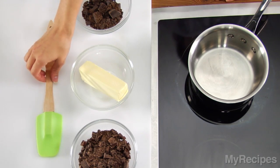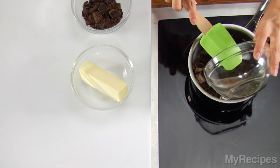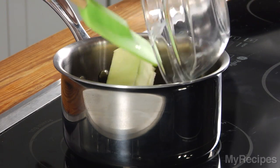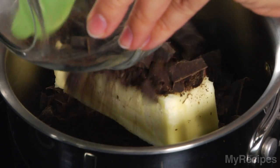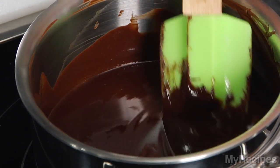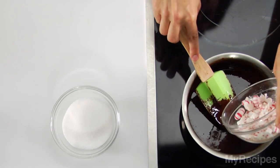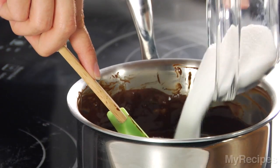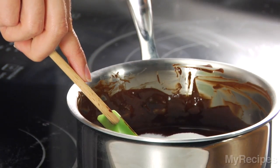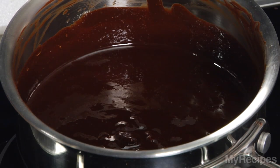To make peppermint bonbon cookies, combine chopped bittersweet chocolate, butter, and unsweetened chocolate in a large saucepan. Cook over low heat until the chocolate melts and the mixture is smooth, stirring occasionally. Remove the pan from the heat and stir in ½ cup crushed peppermint candy and 6 tablespoons of granulated sugar. Let the mixture cool 30 minutes.